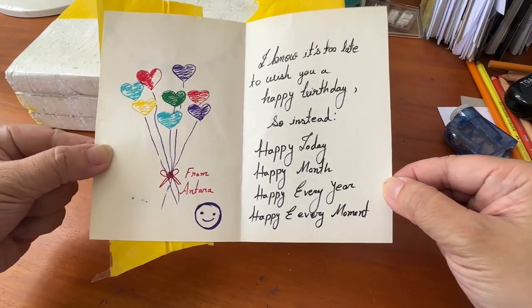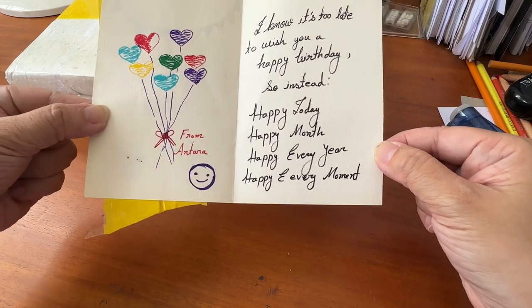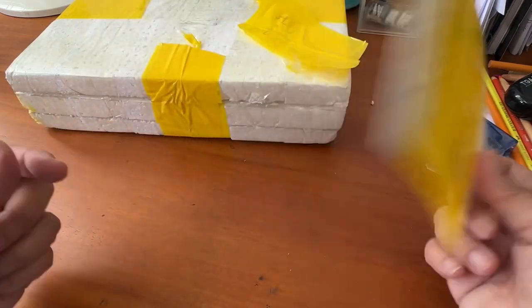And it goes like this: 'I know it's too late to wish you a happy birthday, so instead — happy today, happy month, happy every year, happy every moment.'